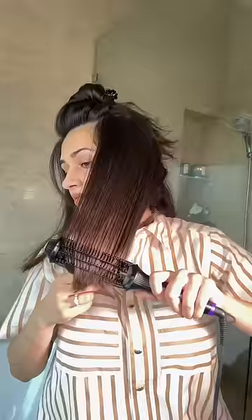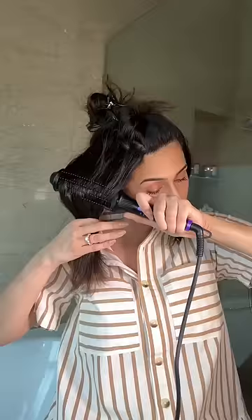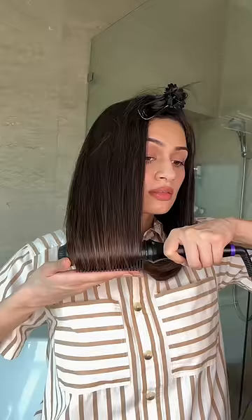three times. This smoothens out the frizz and the ceramic coated bristles ensure even heating. I also find the design of this tool really convenient to style my hair inwards or outwards. Velcro rollers are also a great way to